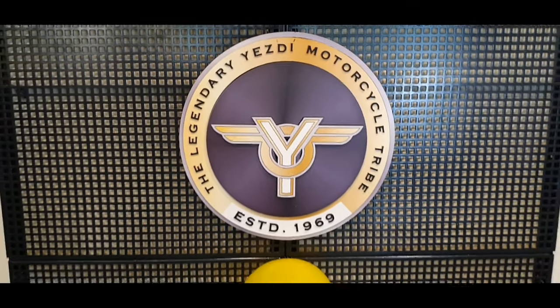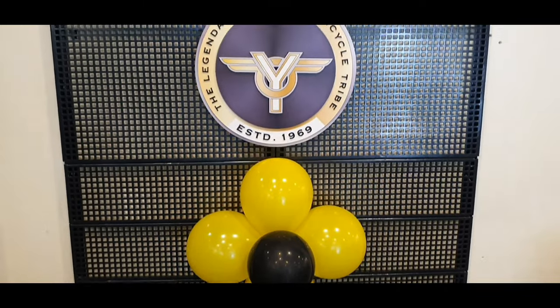In the next video, we are going to launch the scrambler and adventure. We are going to launch the roadster.